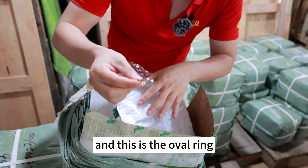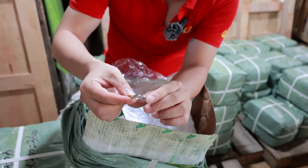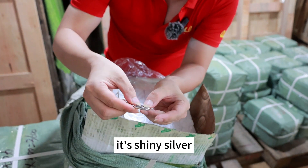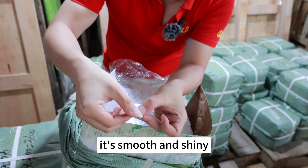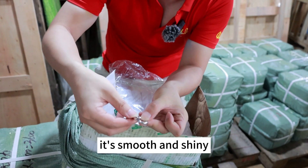And this is the o-ring. As you can see, it is finely silver, hanger paint plated. It is smooth and shiny.